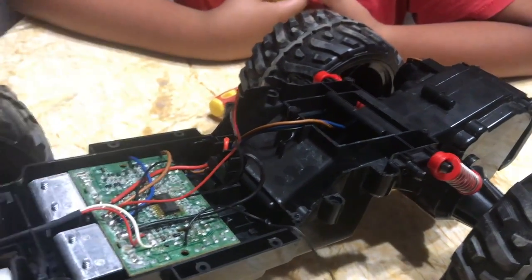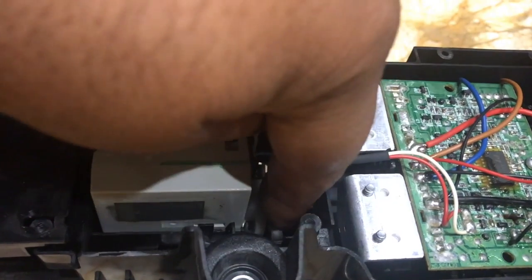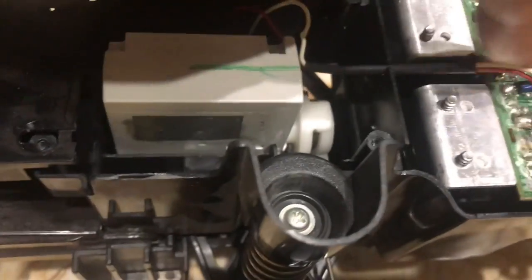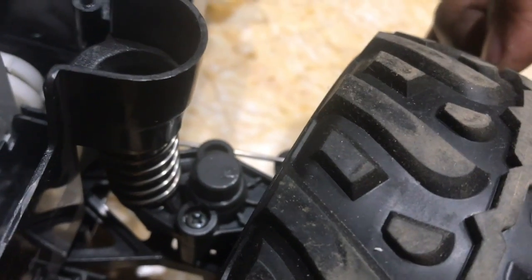At the front there is another DC motor which has got a mechanical system connected to a steel wire. The steel wire then pulls or pushes the wheels towards left or right. Both wheels have got this wire which is connected to this motor.